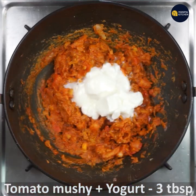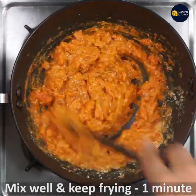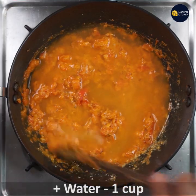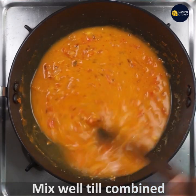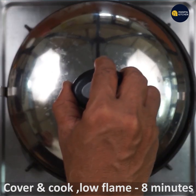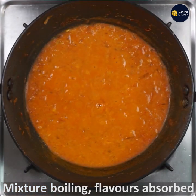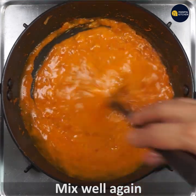Now add 3 tbsp yogurt or curds and keep frying so that it mixes well for about 1 minute on low flame. Now add 1 cup of water and mix well till it turns into a thick gravy. Cover and cook on low flame for about 8 minutes. Now 8 minutes is done — check it out. All flavors have been absorbed and the mixture is combined. Give it a gentle mix.